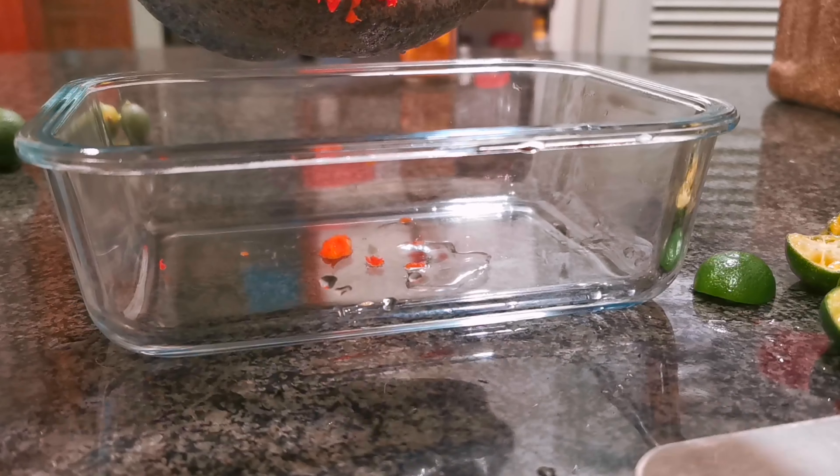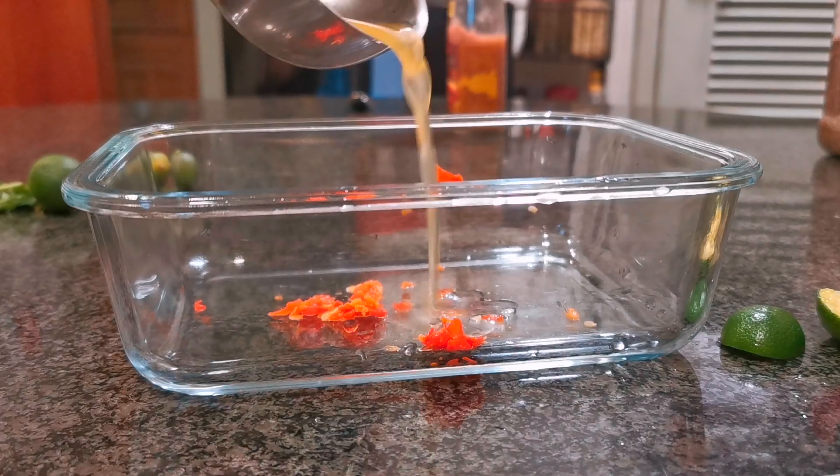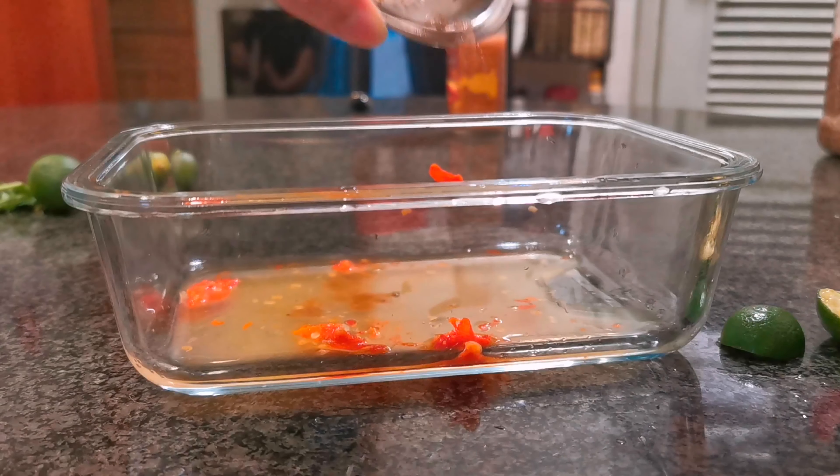Into a dish we put the chili paddy, the lime juice, and half a teaspoon of sugar — here I'm using brown sugar.